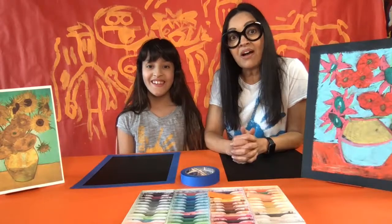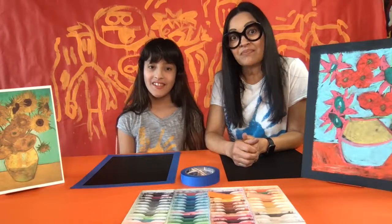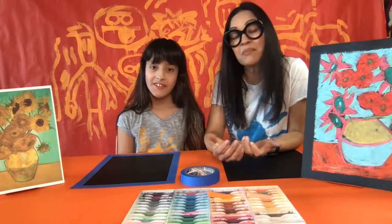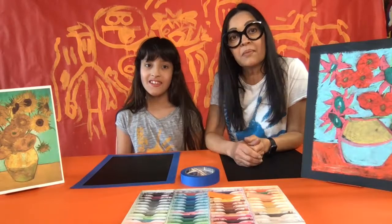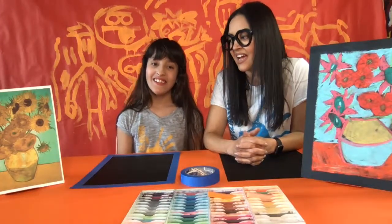People didn't understand his art at the time and thought it was weird — they didn't want to buy it. But later they paid a lot of money for it. Decades later, this same sunflower painting sold for like 40 million dollars, and he was never rich while making his art. He made most of his art around the 1880s — about 140 years ago.